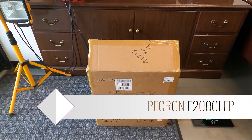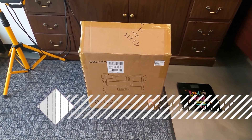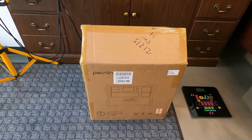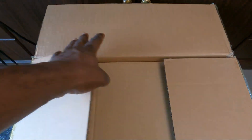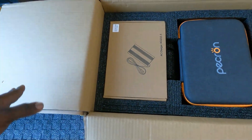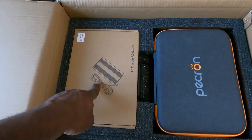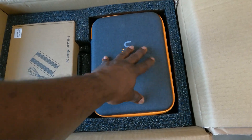Welcome back to the channel. Today we have the Pekron 2000 watt portable power station. I love doing the unboxing - I want you guys to see how this thing comes. It comes in two boxes. When you open your box, you have your charger - it has an external charger - and it comes with this case.